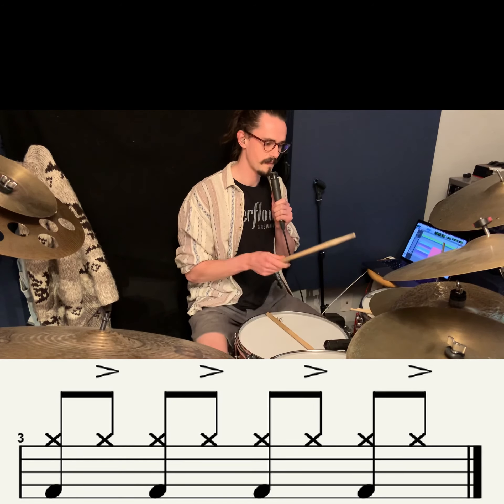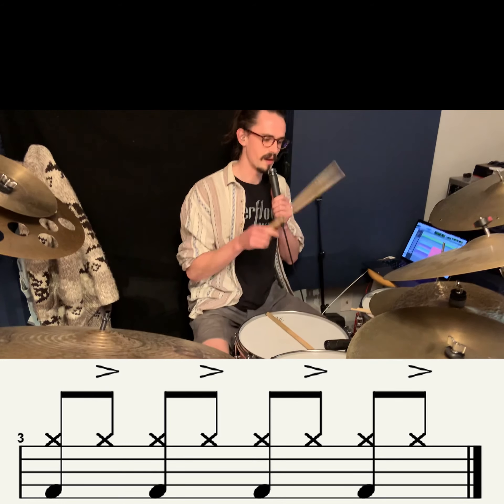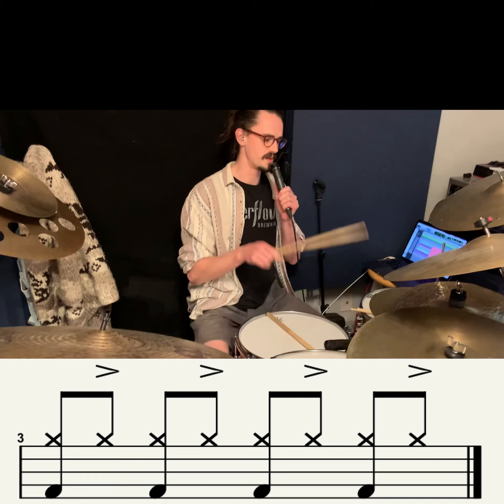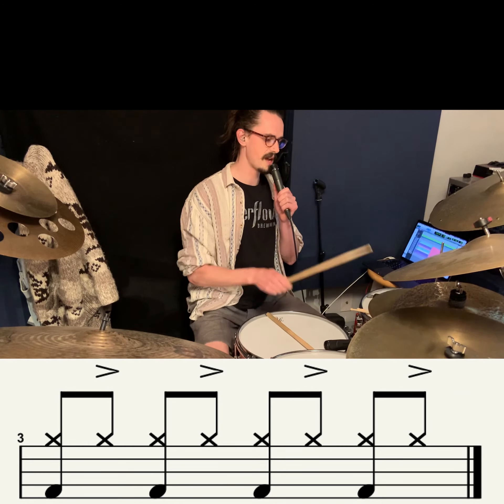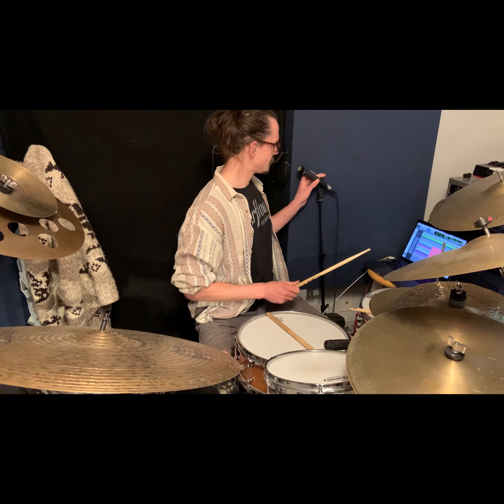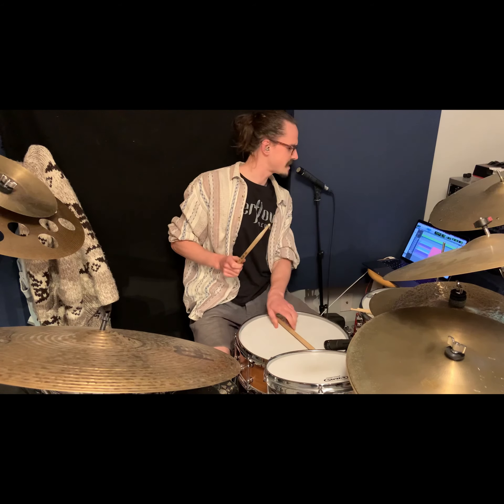That'll help you practice dynamics, because if you're playing on the downbeat with the kick, your hi-hat is going to be playing really lightly when you're doing a really heavy accented kick note. So: one and two and three and four and one and two and three and four and one. You put that together with the snare drum, you're going to get something like this going.